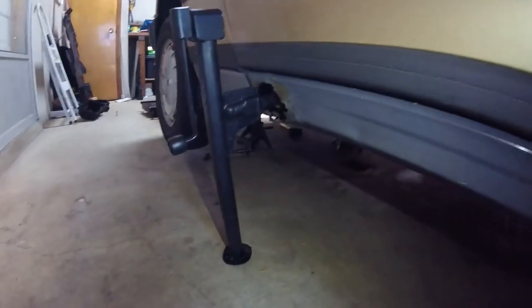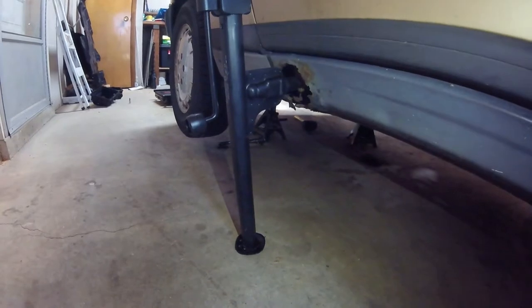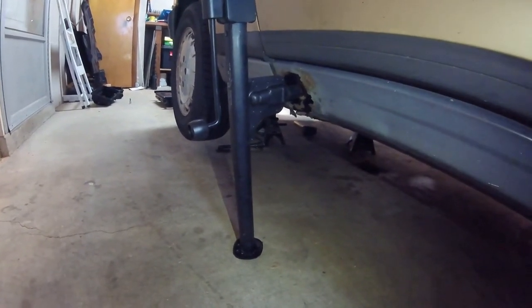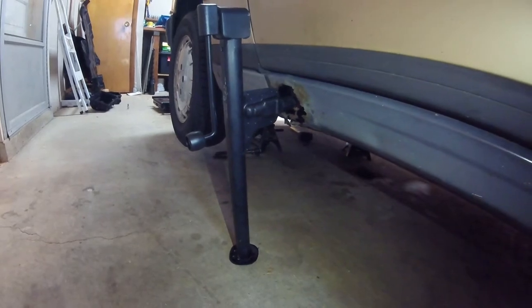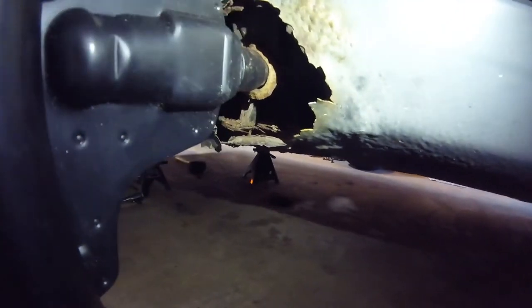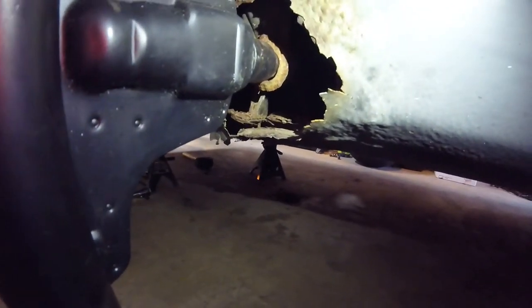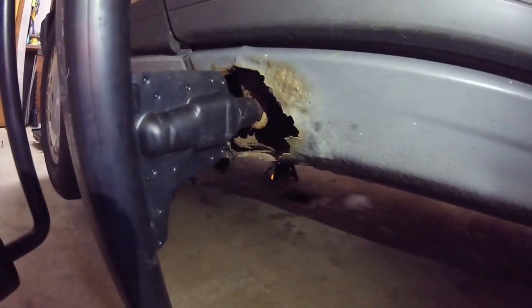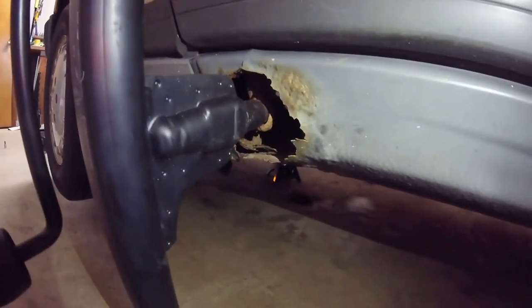One thing I thought was cool is this whole jack stand setup. As you can see, I've got the frame rot at all four jacking points — well, it's not frame, it's actually the metal covering. But this jack works perfectly fine. The hole in there is still very much intact, so we're good. It's just this outer metal that you can see is a little rusted, so I have to cut that out and re-weld or weld in some pieces.